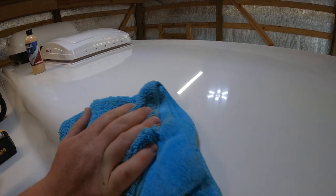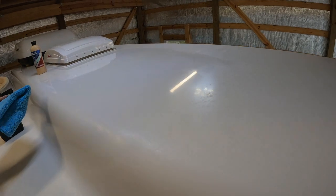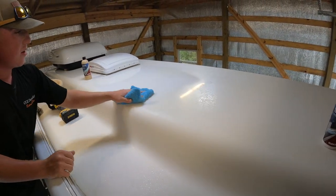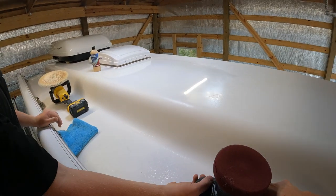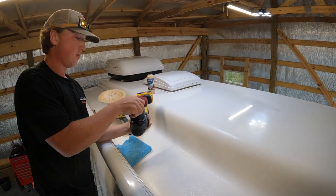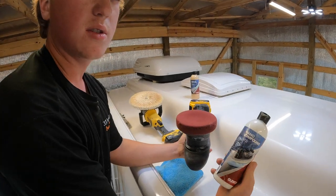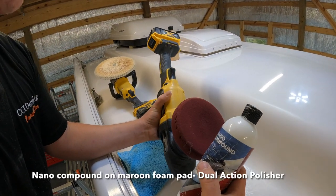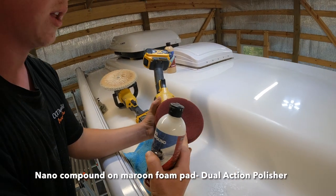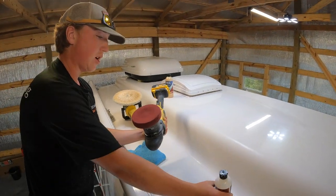So the next step in our three-step correction would be a light cutting compound. For this we're gonna use Glidecote's nano compound and a maroon heavy cutting foam pad on a dual-action polisher.